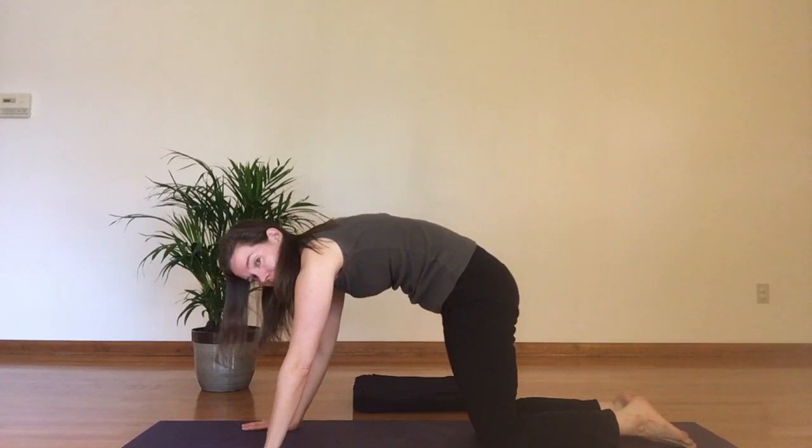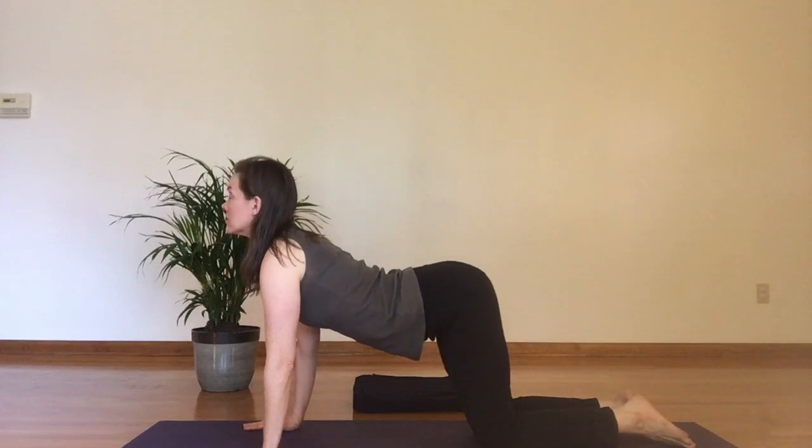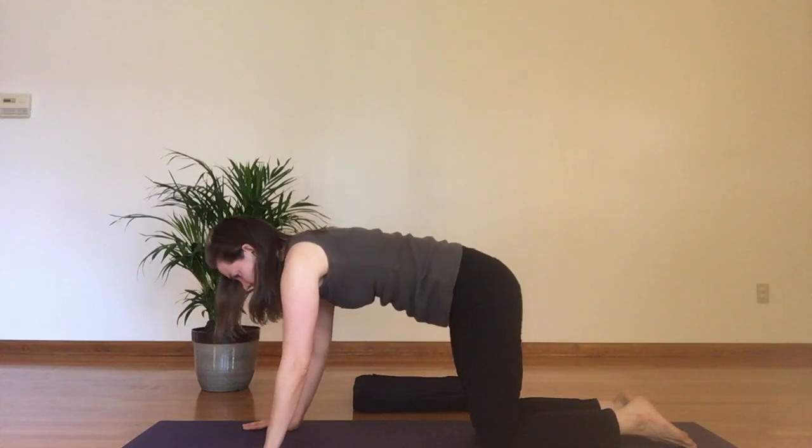Exhale, rounding the back for cat. Tailbone is pointing down to the hollows of my knees. Inhale, cow. Exhale, cat. Let's do three more of these.